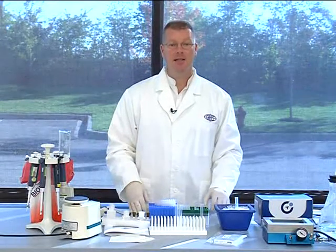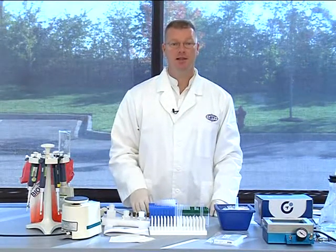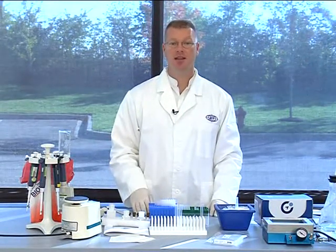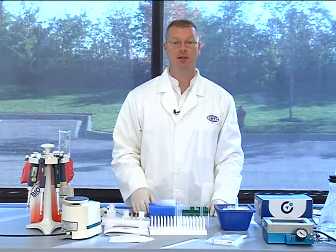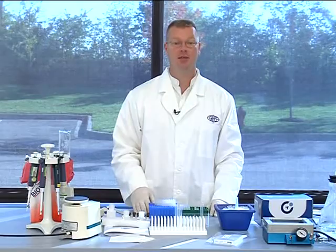The MultiBeat assay has been optimized for use in 96-well filter plates, which will be used for our demonstration today. Alternatively, the assay may be performed in microtubes or v-bottom plates, but these formats have not yet been validated.